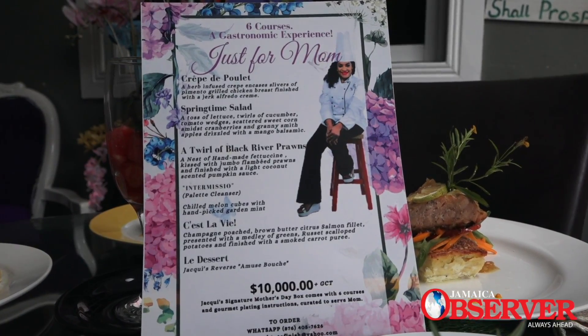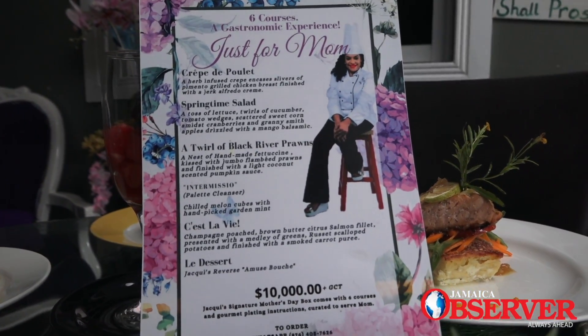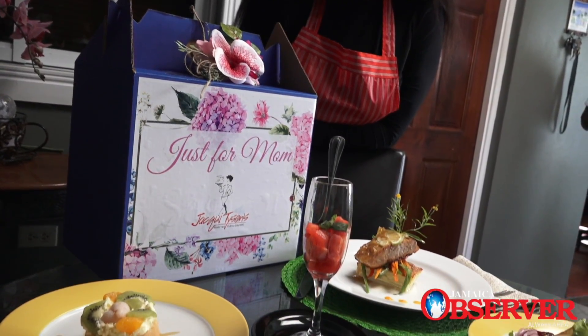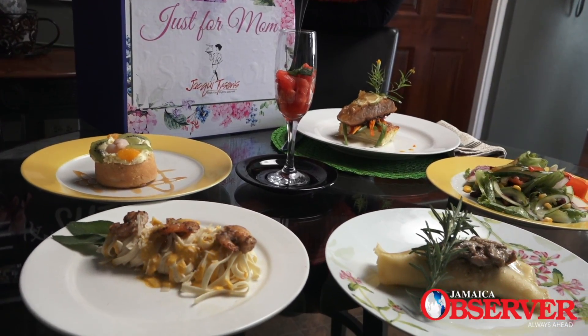You can WhatsApp your order to 405-7626. You can also follow us on Instagram at Jackie underscore Tyson and place your orders by DMing. It's a simple process — $10,000 for mom, complete with everything in your signature box.